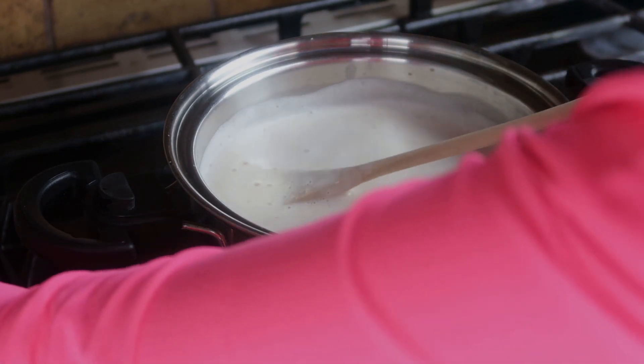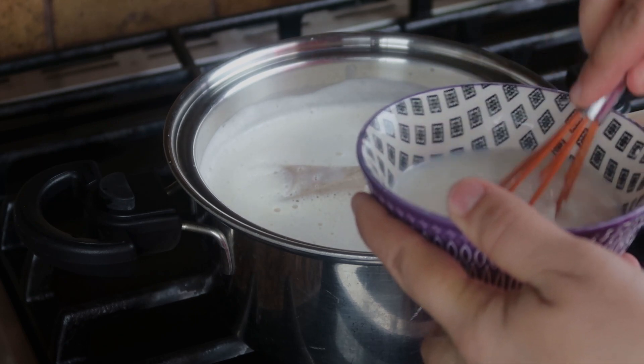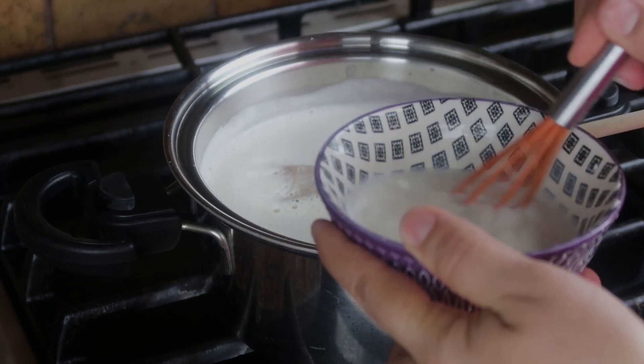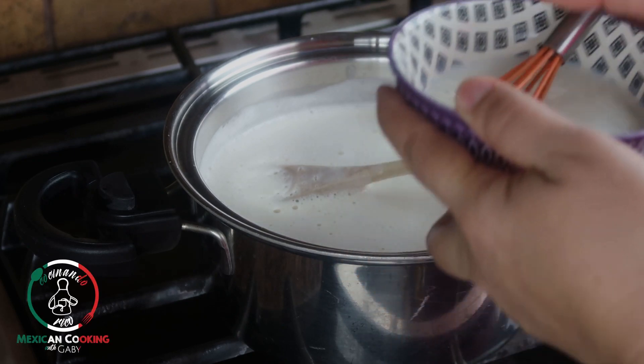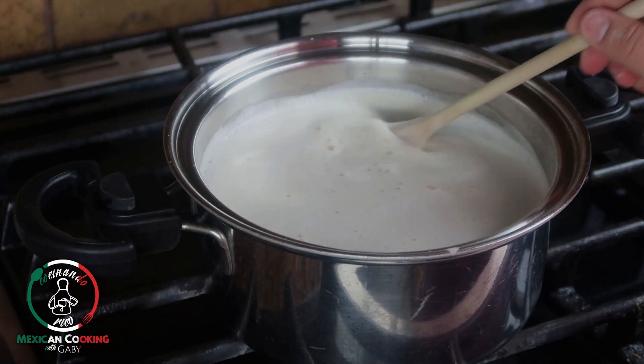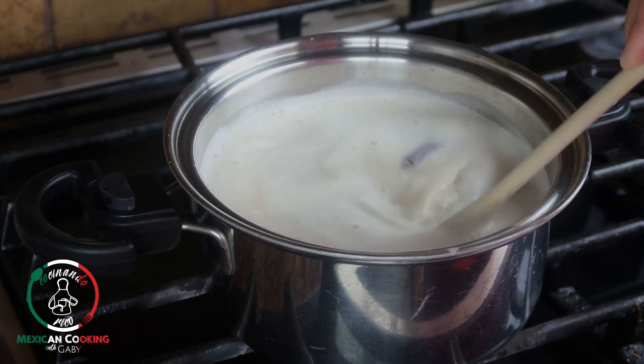We're going to continue mixing it for a little bit. At this point I'm going to add my cornstarch — let's mix it again just to make sure it's very well mixed, and then let's put it inside and mix it up until it gets the thickness that you're looking for.